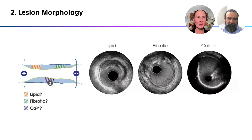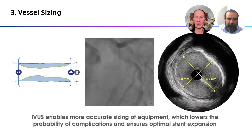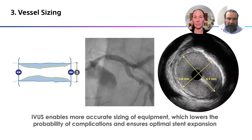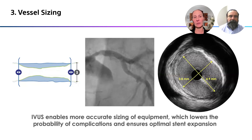So we've looked at lesion length and morphology — is it lipid, fibrous, calcific, or mixed? How much calcium is there? And then finally, vessel sizing. Using ultrasound you can see areas of negative remodeling as well as positive remodeling so that you can get your stent size much more accurate than you can angiographically alone.